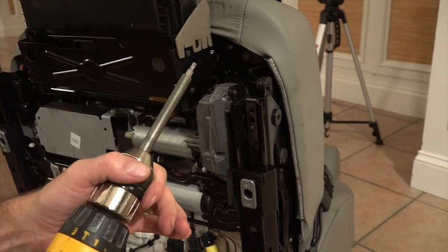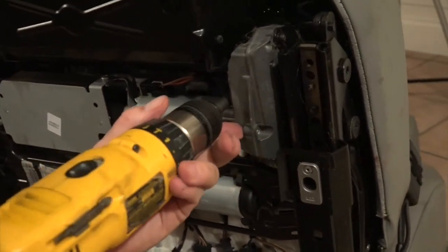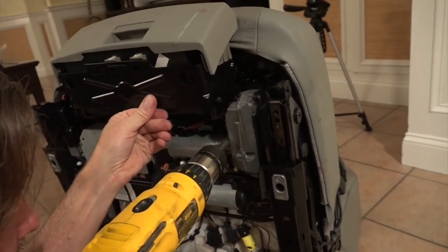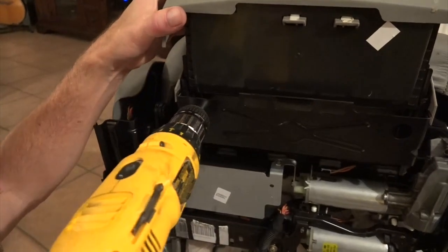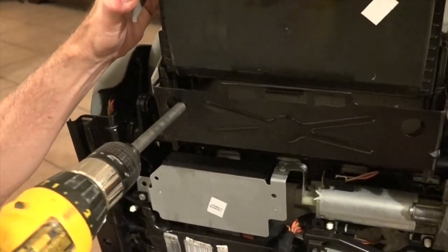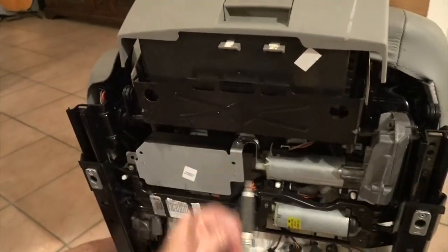I've got my torx bit — take out this bolt right here. There's one with my magnetic tip, two down here, three all the way inside here. I need a little more length so I'm going to double this up to get some extra length on my tool. Okay, I've got my magnetic tip and finally number four.